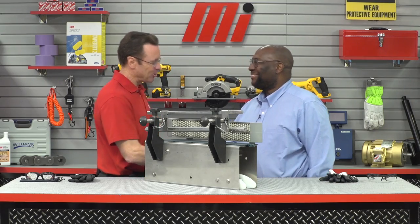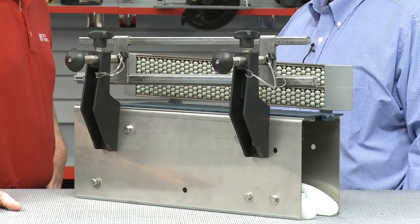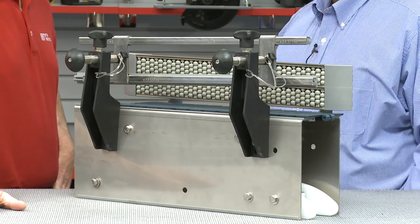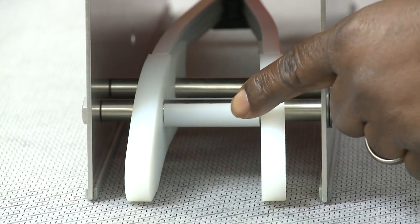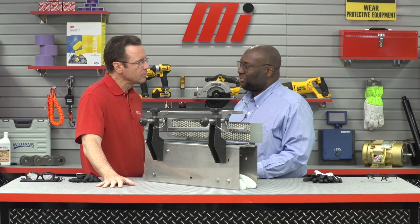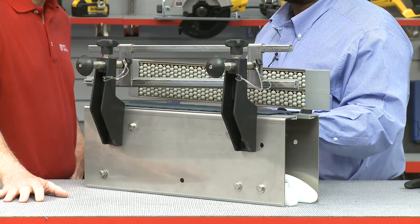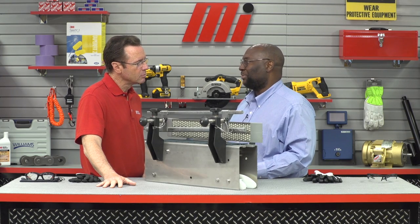Thanks for having me. This is the Systemplast no-lube solution. We've done something that's really unique. Systemplast is a company — we manufacture everything on your conveyors except the actual frame. So we make the chain, the wear track, the return system, and the guide rails. What we've done is taken high-tech materials and put them into our products to cut the coefficient of friction to the point where you won't have to add any additional lubrication, such as soap and water or dry lube.